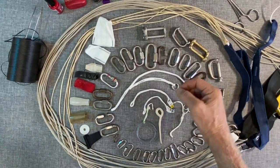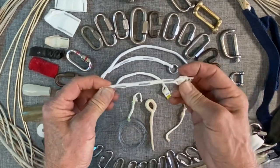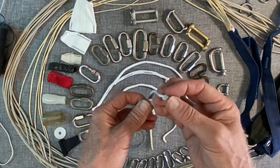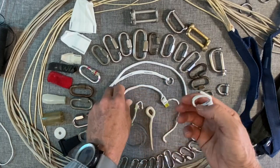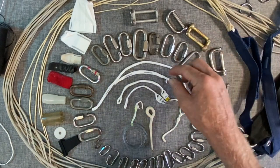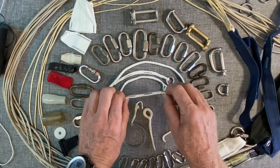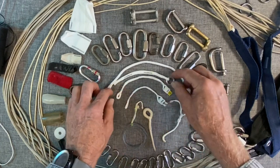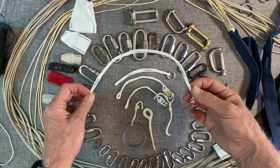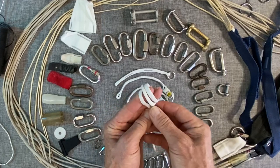Later on, other manufacturers started doing their own designs and the slink from Performance Designs came to the market. A little bit easier breathing space, and for a Type 7 or Type 8 riser you'd probably want to use a slightly bigger one. You can get this one onto a Type 8, and the manufacturers went a little longer still. This is one for tandems, which goes around three times. Nice idea.